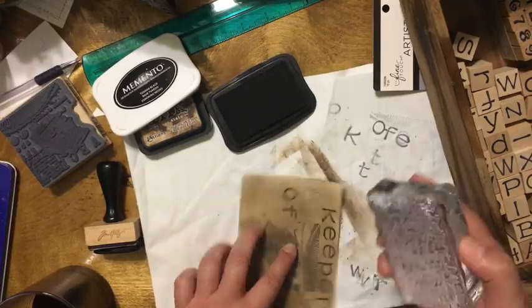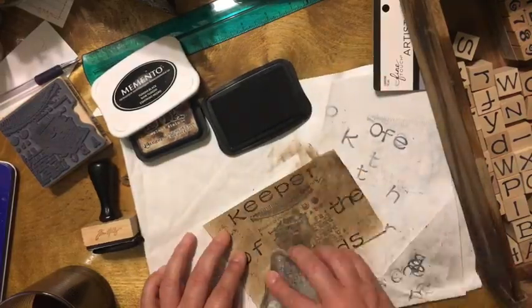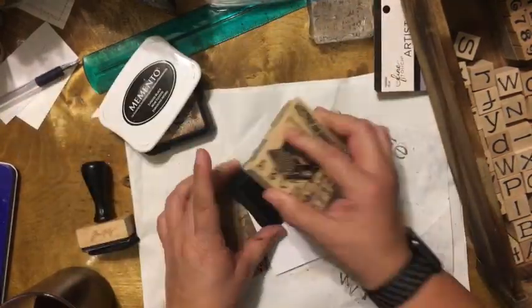I then get a background stamp to give some texture. I'm not sure what the design is, but it looks like linen.